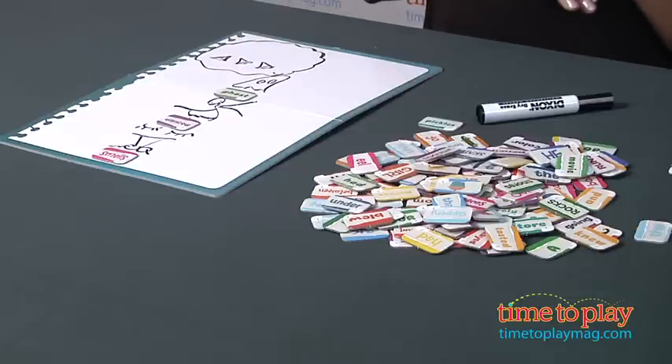Now while this game is meant to be collaborative, there is a competitive side, so just read the directions and they'll tell you all about it. The game is for two to four players, for ages seven and above, and it's made by Briarpatch. For more information, find us at timetoplaymag.com, your number one source for all things play.